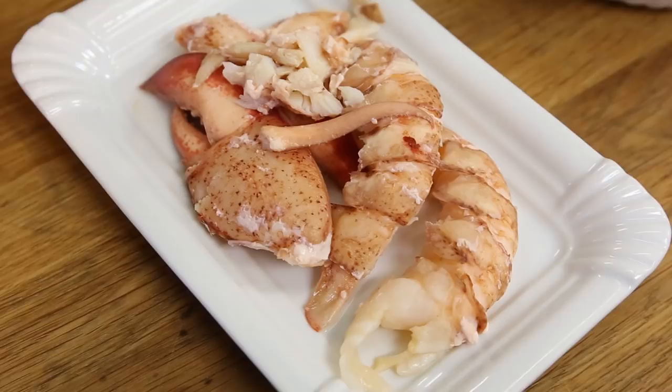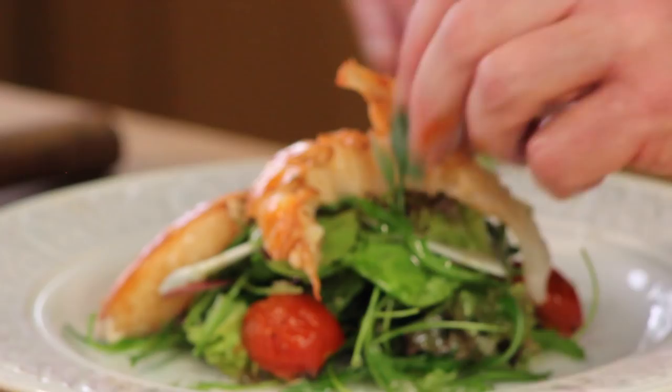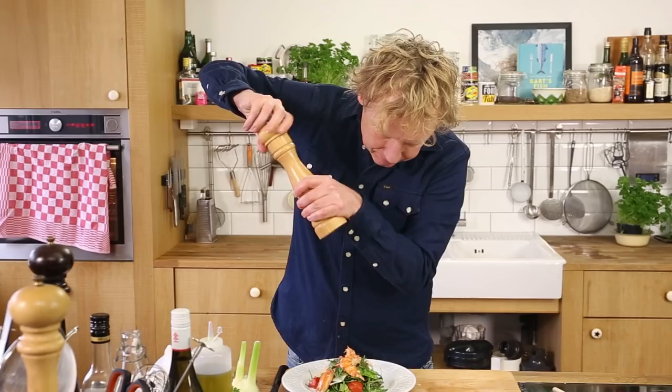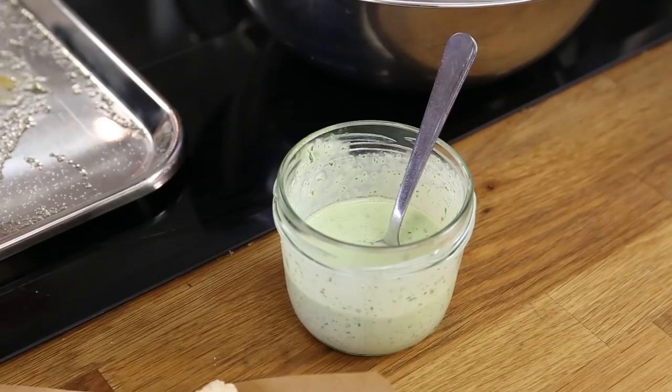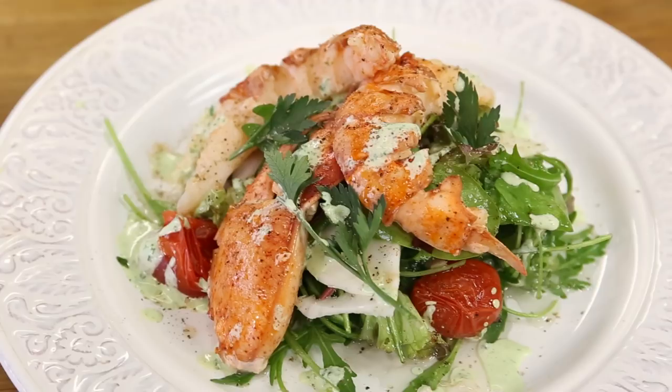Now we have the lobster. I take the beautiful flavored olive oil from the tomato tray and use it to polish the lobster — it picks up a bit of the red color from the tomatoes, makes the lobster a bit more shiny, looks great and tastes beautiful. Then some parsley leaves, black pepper, a bit of Maldon sea salt, and finally the basil mayonnaise. Time for a taste — wow!